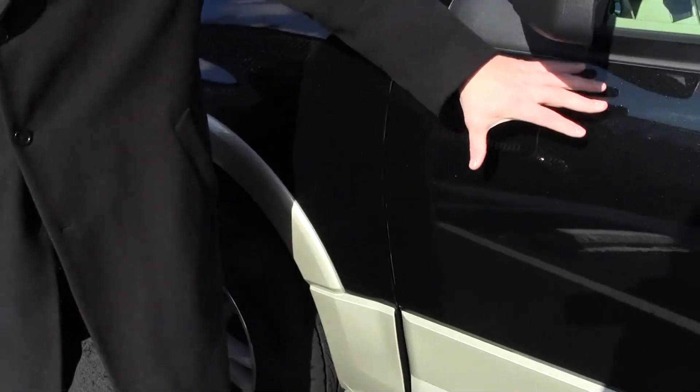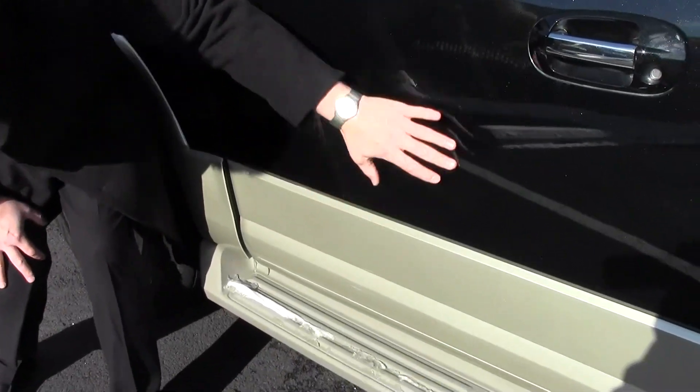On the driver's side door, it's immaculate. No dents, dings, or scratches anywhere, no chips. Excellent shape.